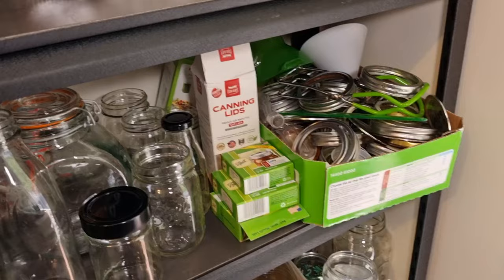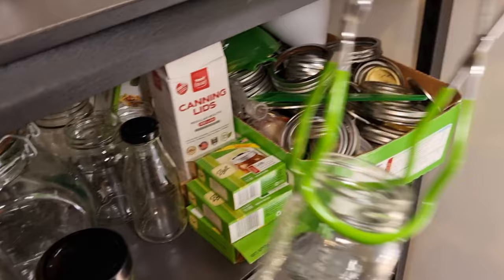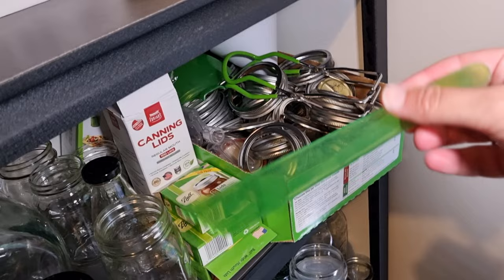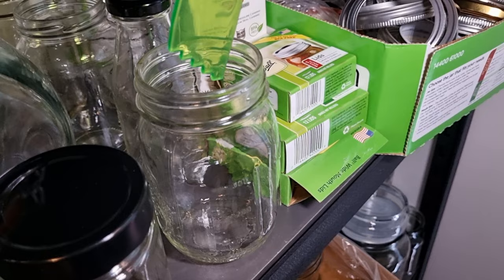In my box of goodies I have a few other key pieces of equipment you'll want when you get into canning. First is a jar lifter — this allows you to lift jars out of your canner so you don't get burned. Another key piece is this headspace tool, which allows you to measure the space at the top of each jar to make sure you have the adequate headspace the recipe requires.